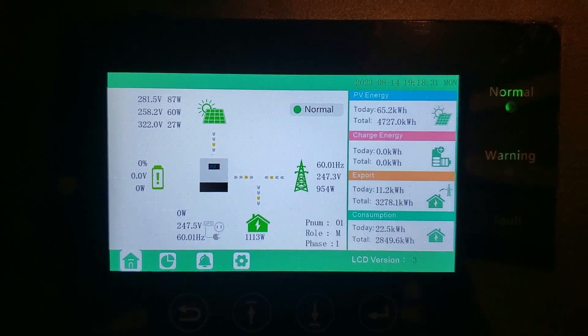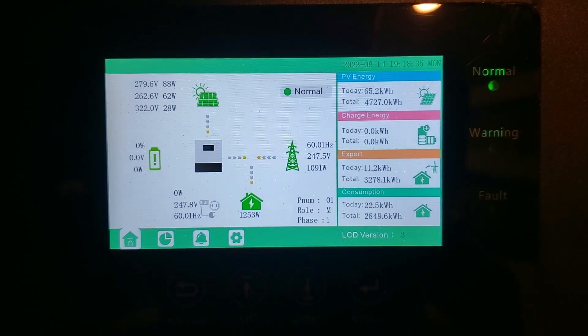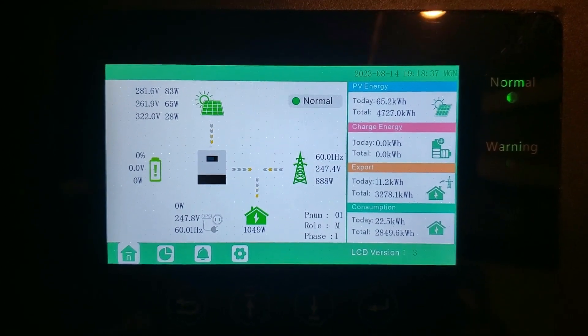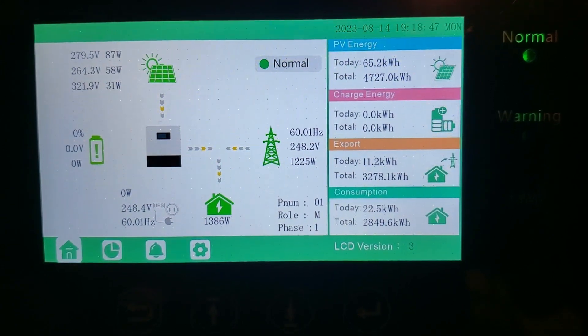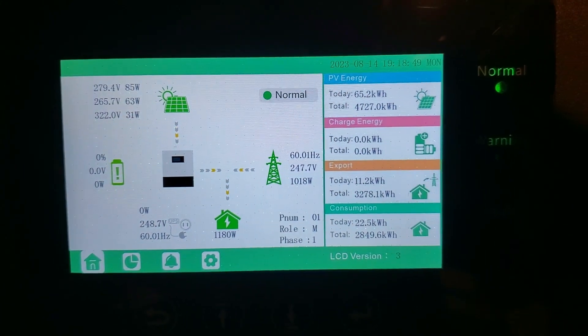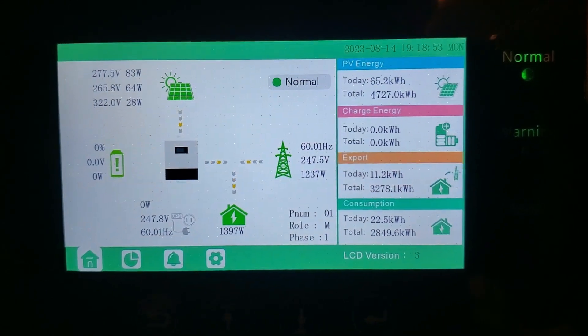Basically it's been running really well. My last bill was $11.22, so that was pretty awesome. Our consumption today looks like about 22 kilowatt-hours, and we produced 65 — so that's pretty awesome.